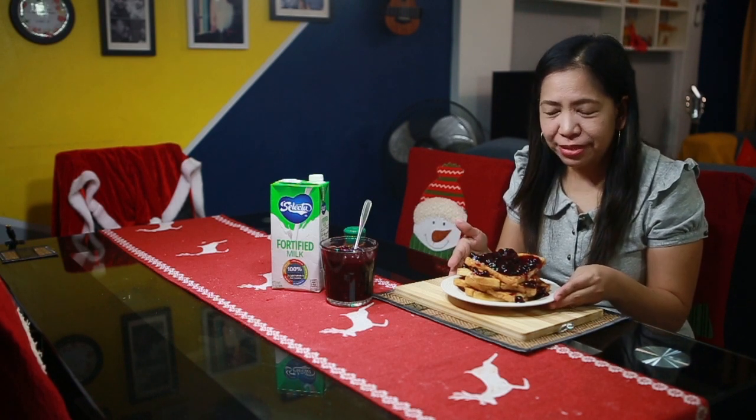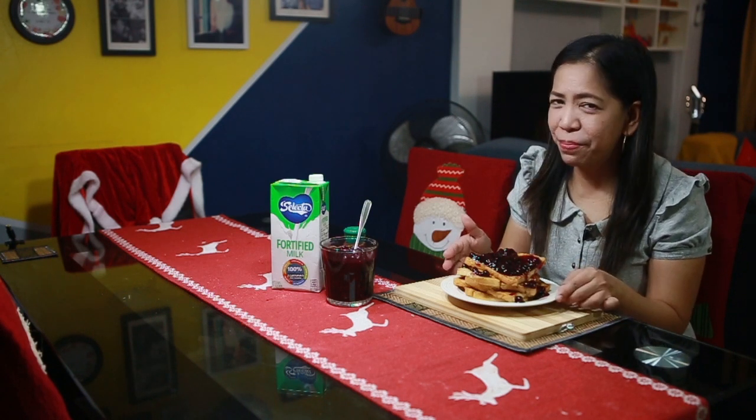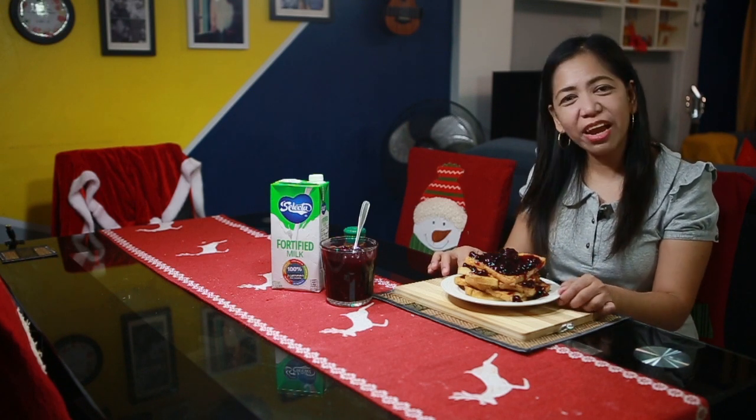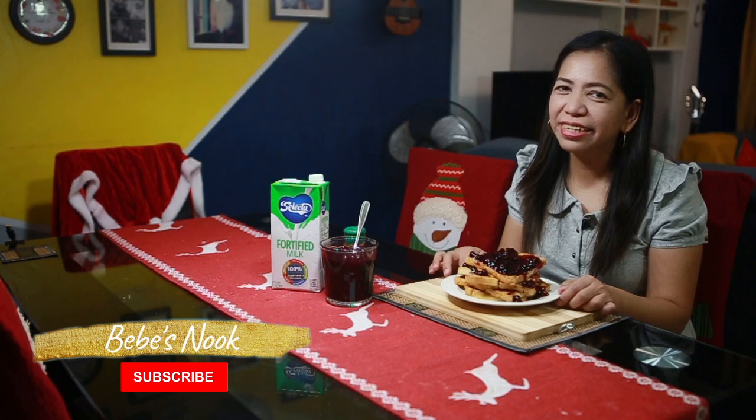That's it! This is our finished blueberry french toast — looks yummy! You can try it too, it's very easy to prepare and your family will surely enjoy it. Plus it's a healthy breakfast. Thank you for watching and please don't forget to like, share, and subscribe to our channel Bebe Snook. See you, bye!